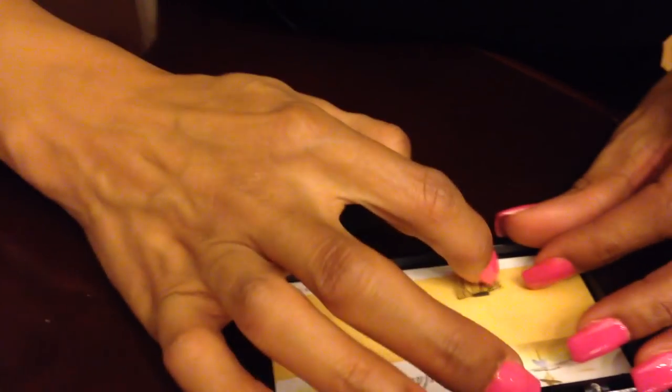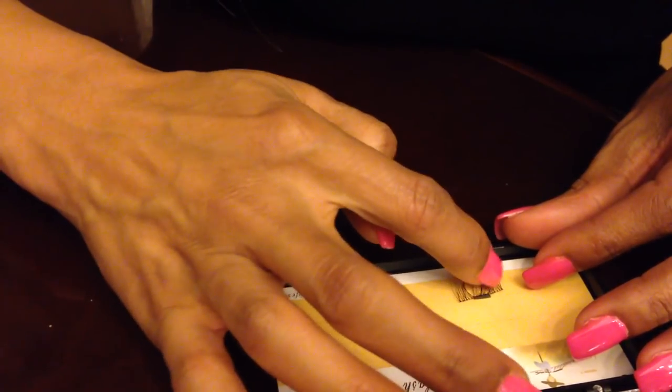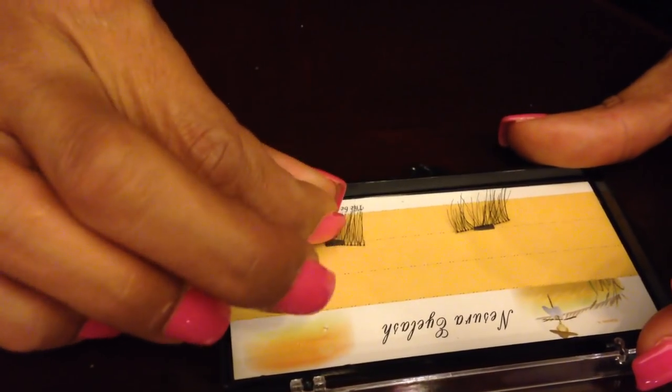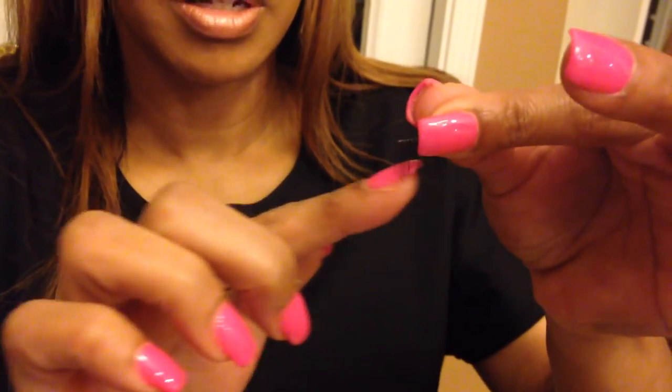I'm going to show you quickly how to do one eye. I haven't tried tweezers — I've heard people try to use tweezers but they stuck to the tweezers since they're magnet or metal. I always do the top lash first — it's just easier. I lay it on top of my eyelashes and I'm going to grab my mirror. Just turn it so the angle is going downhill where it'll have the flare on the outside, and lay it on your eyelid.